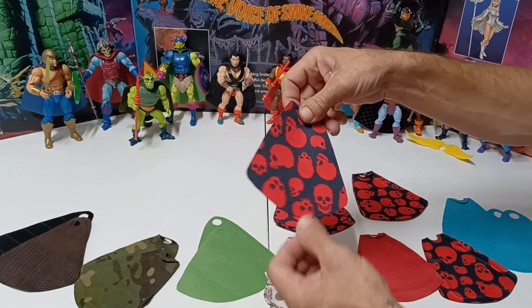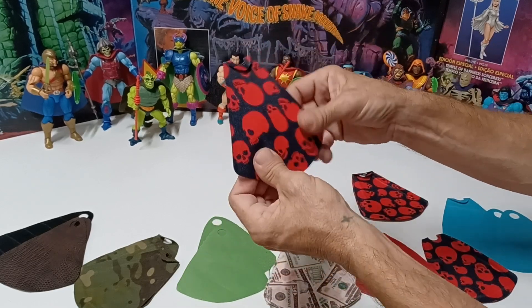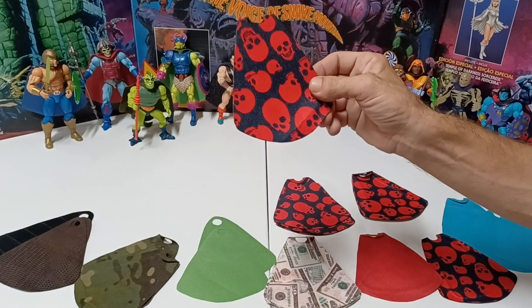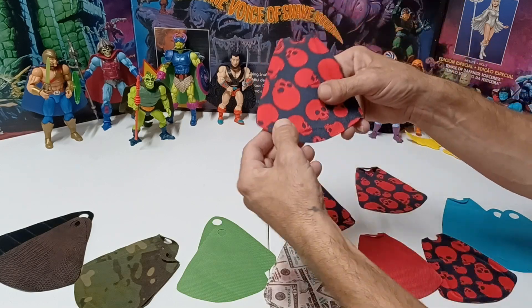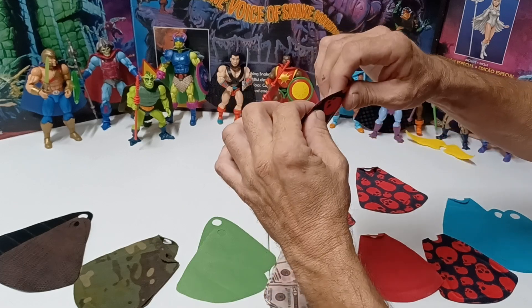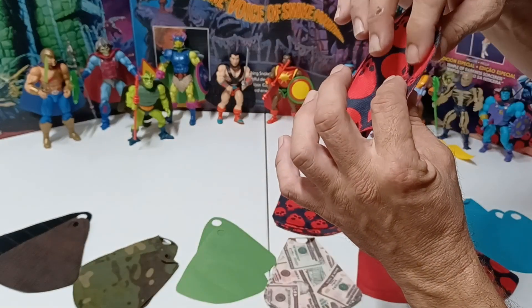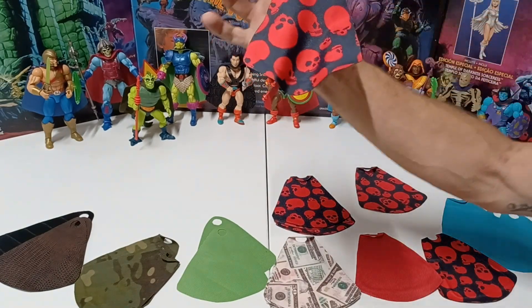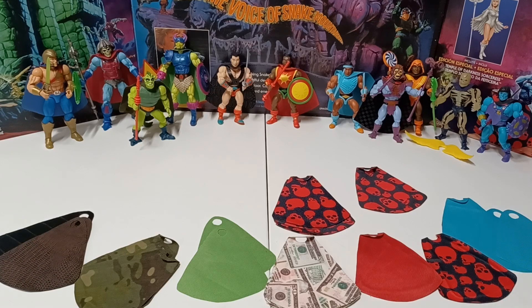I'm not charging a lot for these, so bear with me. The ones with no wire are just laminated together — double fabric skull print. I've got a lot of this print so I can make plenty if people are interested. Then I have the version with wire so you can fold it this way, fold it that way — it kind of looks like it's in the wind — and give it a little movement action on the figure.